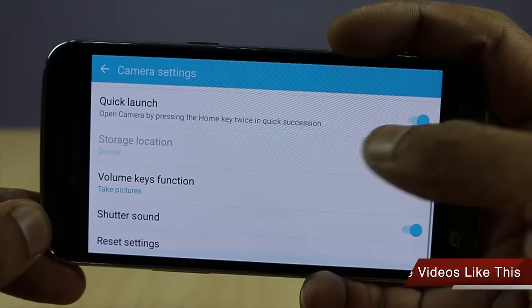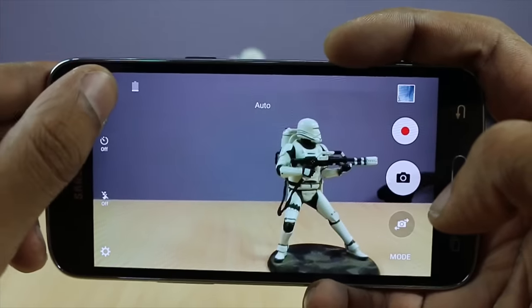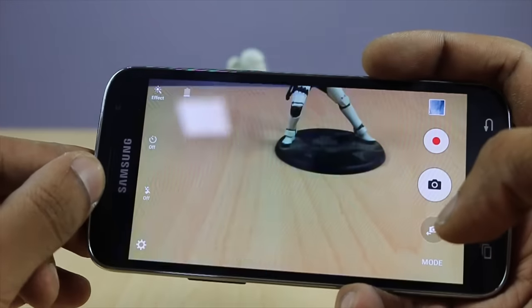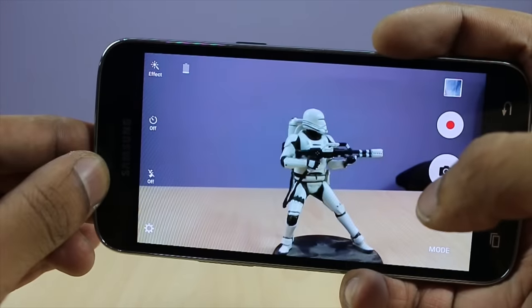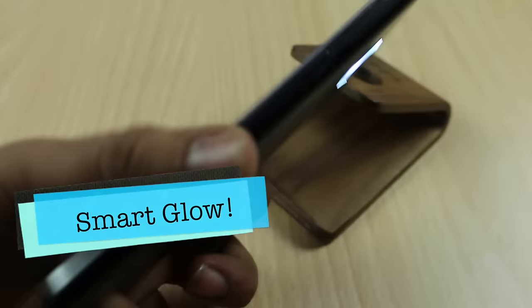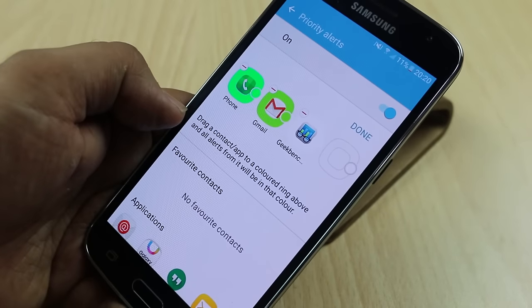The fourth reason why you should not buy this phone — though it may not be a deal breaker for many people — is that there is no NFC. So if you need NFC, this phone doesn't have it, but this may or may not be a stopping point depending on your needs.